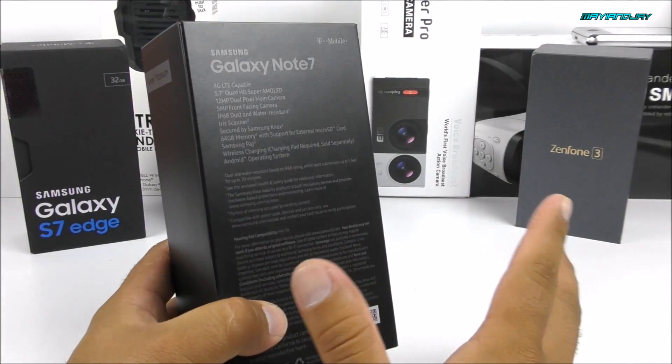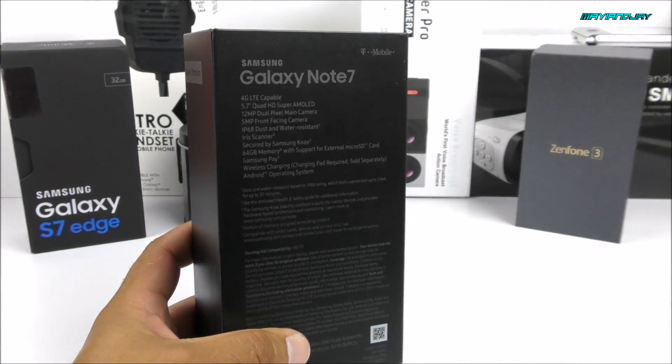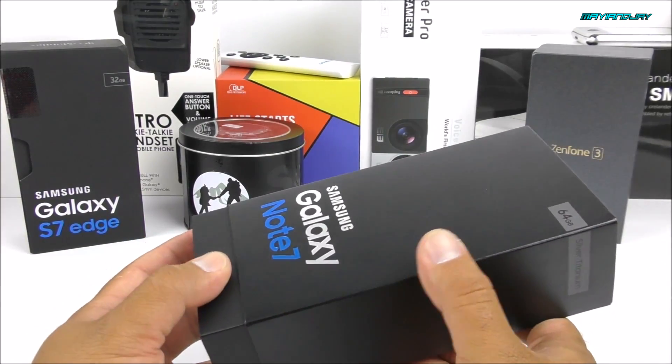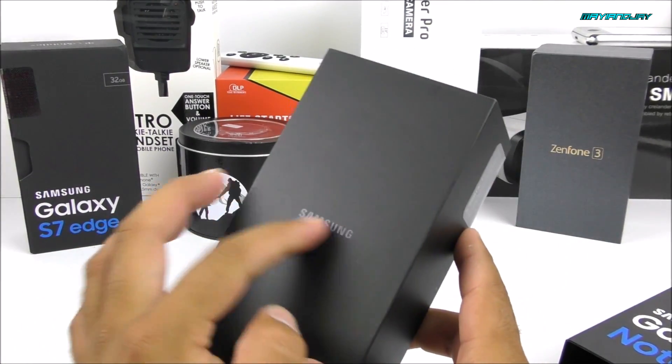So that's all I'm going to say about the specs. If you want to know more, I have left all the specifications below, so make sure you guys check them out. Let's go ahead and open the box. We can see it comes with this little cover as usual, and removing the cover, we're going to see the Samsung logo.